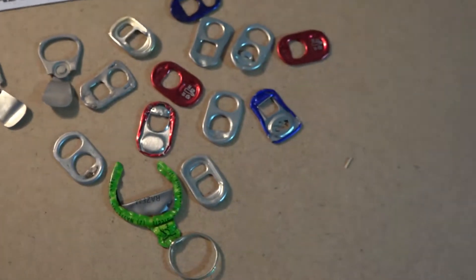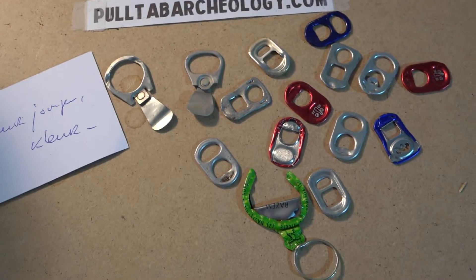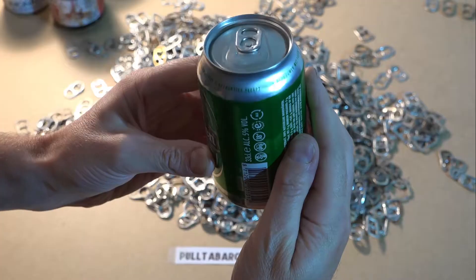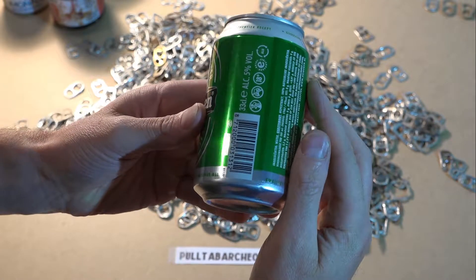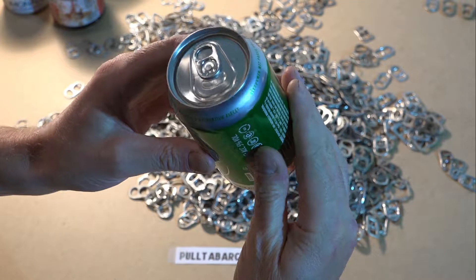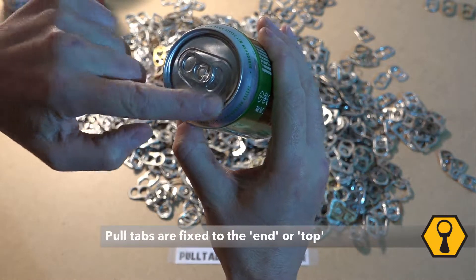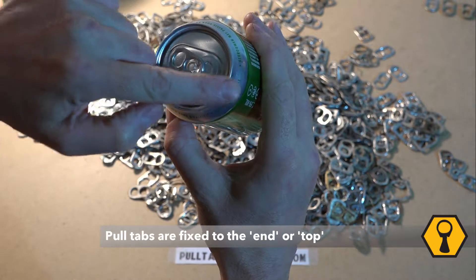Although the taps themselves are produced separately, they reach us, the consumer, not as separate objects but as an integral part of the can. Here you can see a typical beer can in which the tap is still unopened. When new and unused, the tap is integrally connected to the part of the can which is called the can end, or sometimes the top.